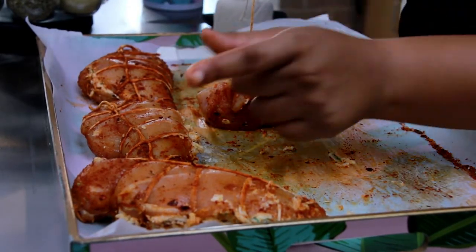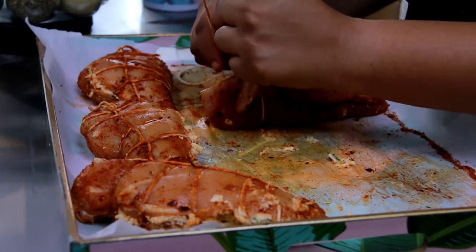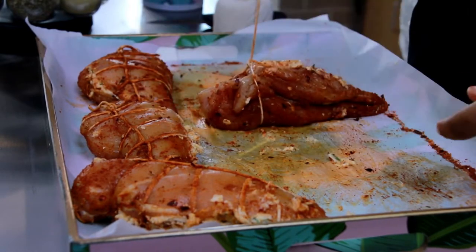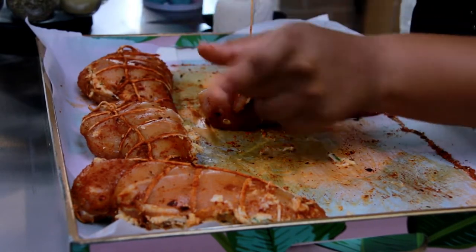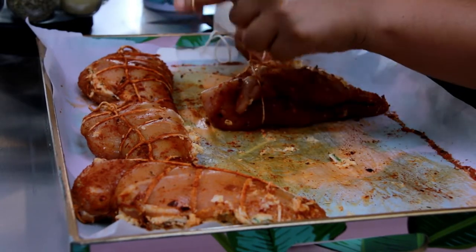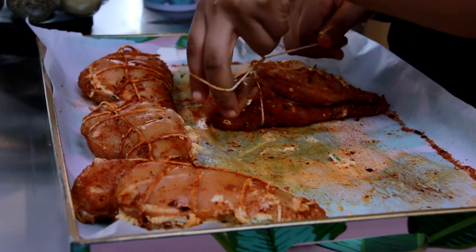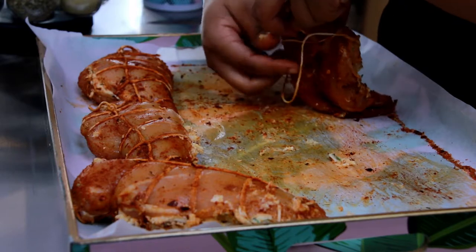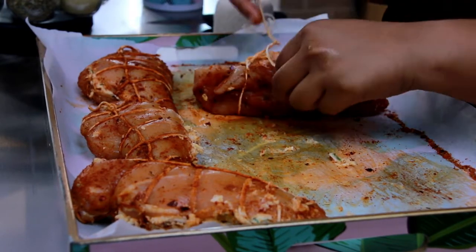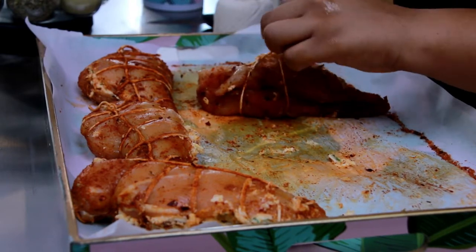You're going to put your thumb and wrap this around your pointer finger. So: straight up, thumb, push, then wrap. Then you're going to pull your hands up so there's like this extra right here. So: pull, thumb, wrap, thumb, then wrap. You're going to pull it and then grab your chicken and move it through. Then you're going to want to adjust your strings and pull.